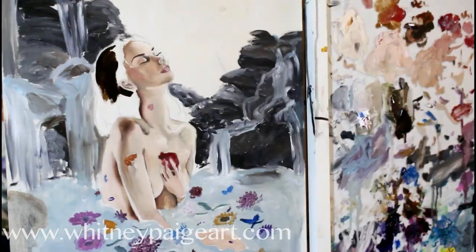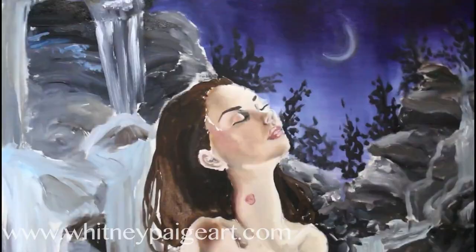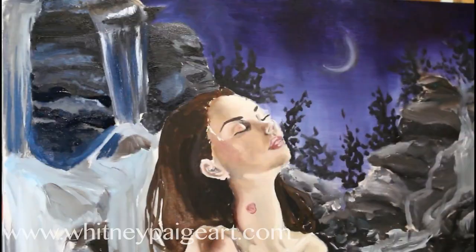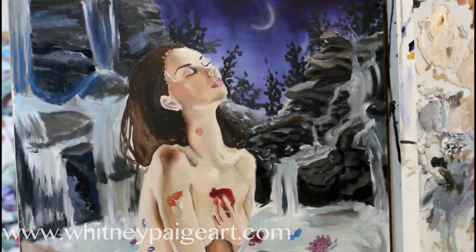I actually just yesterday packaged the finished product and sent it off to La Bodega Gallery, because this painting is going to be exhibited in their Zodiac show next month, and I'm super thrilled. This is my first time having a painting in a gallery so far from me where I've had to ship it — I'm on the East Coast and La Bodega Gallery is on the West Coast. It's a wonderful gallery that does wonderful things for artists of all advancements.